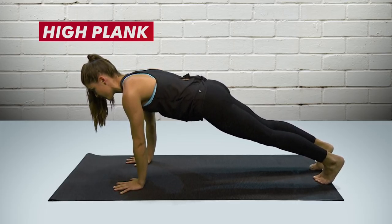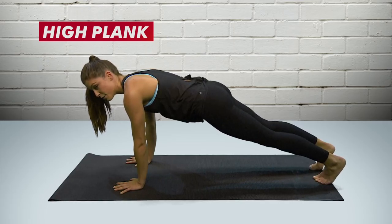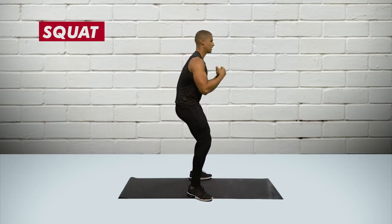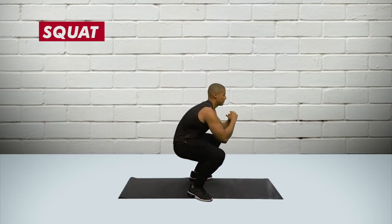Start by tucking the tailbone under and sucking your belly button towards your spine, making that position. Then make sure your hips are in line with your shoulders and all the way down to your ankles. If you drew a straight line from my shoulders to my hips to my ankles, it would be straight. I'm not sinking down or pushing up — just a straight line.